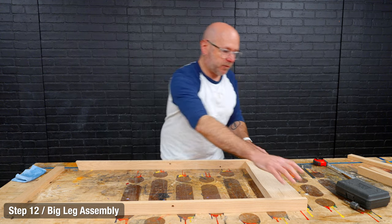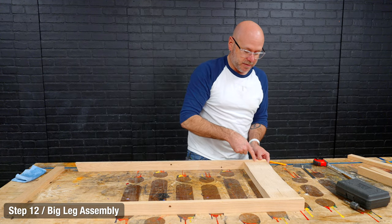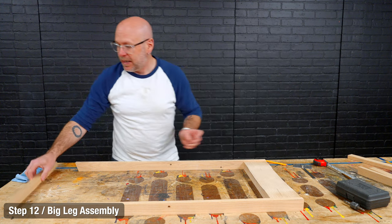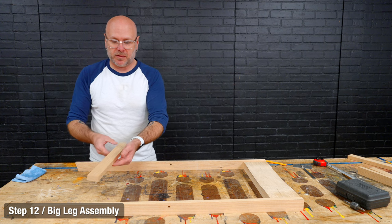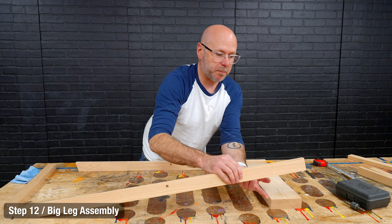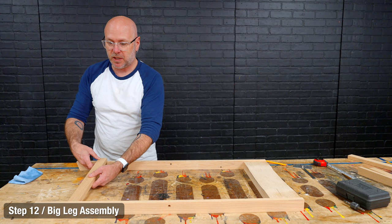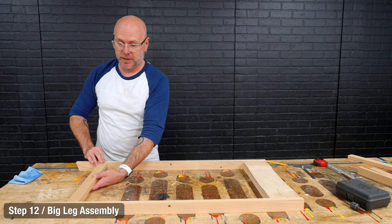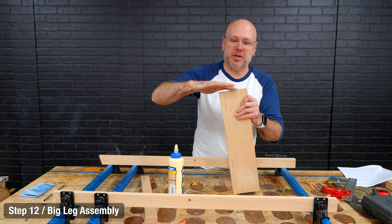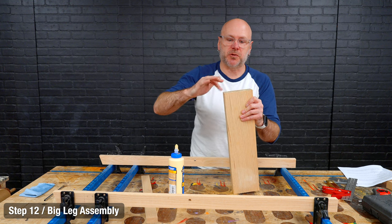We have our two big legs and our backrest. The backrest is not as tall as the legs — that's a design aspect. We have the outside leg support, which gets glued here flush with the front of the legs, while the backrest is flush with the back of the legs. I'm going to put some glue on and clamp it up, then once it's clamped I'll drill my holes for dowel joinery.